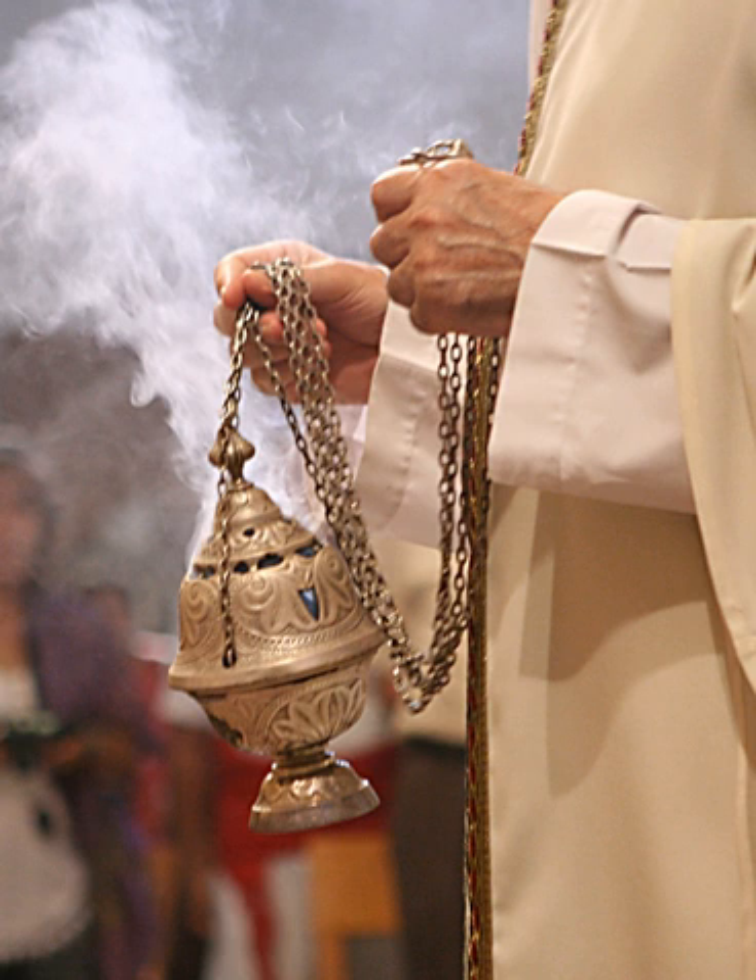Hindus have traditionally used an earthen censer called a dhunachi for burning incense with coal, though coconut husk is also used. The vessel has a flared shape with a curved handle and an open top. There are also brass and silver versions.